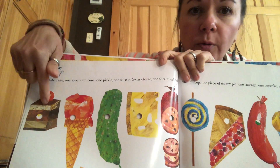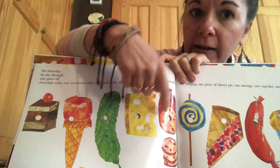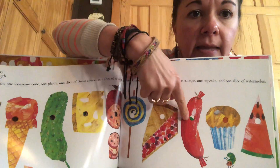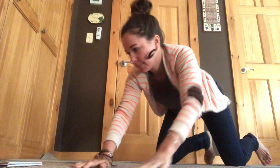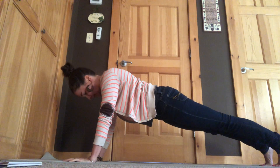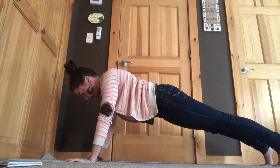So ready? Let's see how many things did he eat? One, two, three, four, five, six, seven, eight, nine, ten. He had a stomach ache.